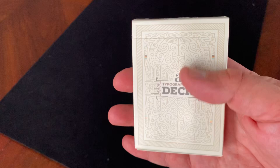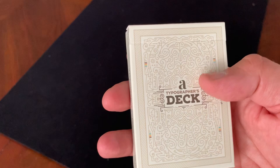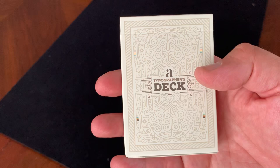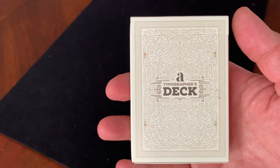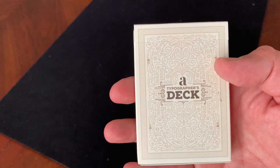Starting with the tuck case, it's a pretty standard glossy finish, no embossing, no foiling tuck case. It has this off-white, almost cream color to it. It says, very simply, 'a typographer's deck' in fairly small font in the center. And then you've got this relatively monochromatic set of designs, flourishes, and line work going all the way through — really intricate, interesting patterns. Not really a discernible design of any sort, doesn't really look like a celebration of typefaces, but it is a really nice, interesting pattern going all the way around.